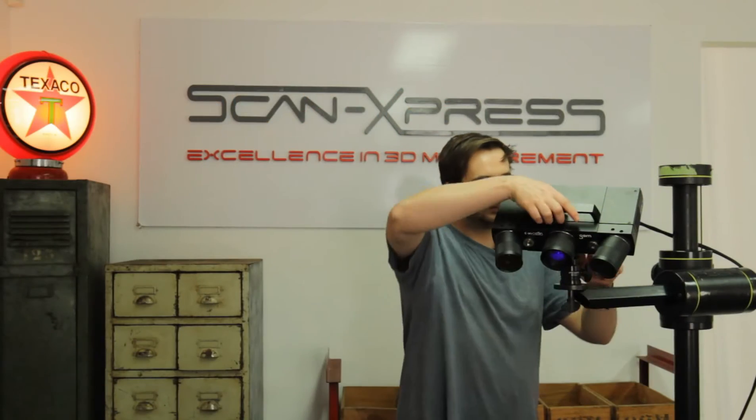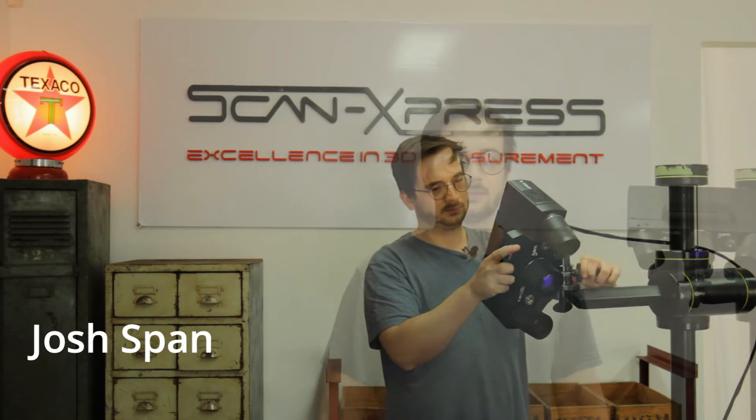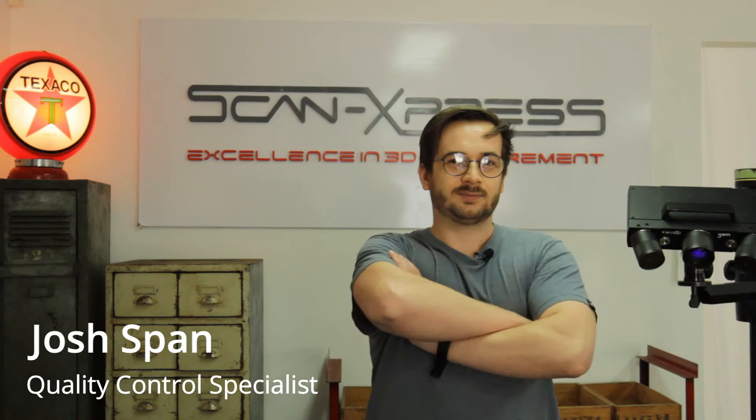We are here today in the ScanExpress studio to show you how optical metrology can offer solutions in inspection and quality control in the naval industry. An Australian naval propeller specialist approached us to see how we could help them measure quality throughout their manufacturing processes. They are looking for speed, flexibility and precision.